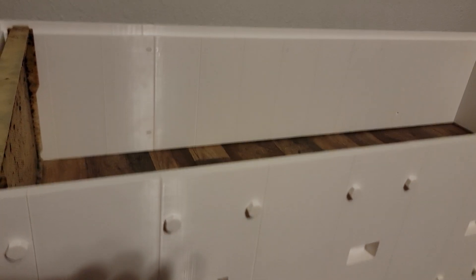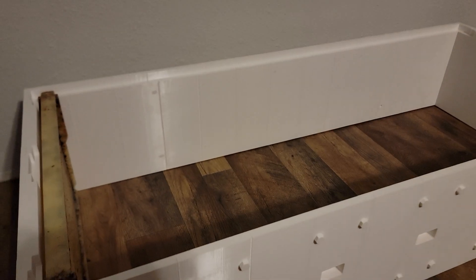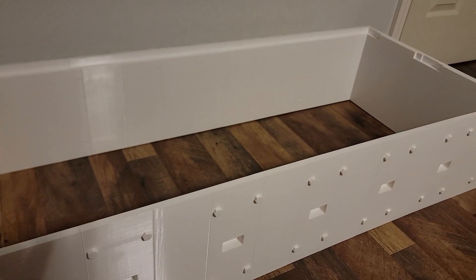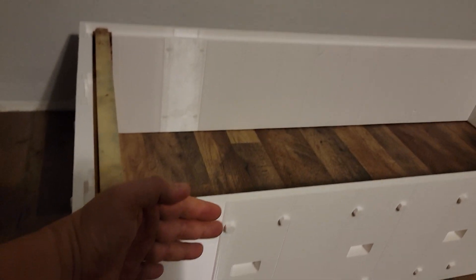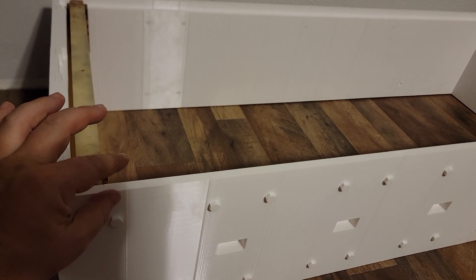Each segment you have to bolt on with plastic screws that are also 3D printed. I'm going to encase the entire thing in wood all around it, and I'm going to leave a little gap up top.